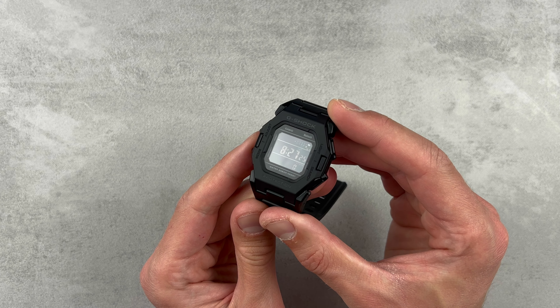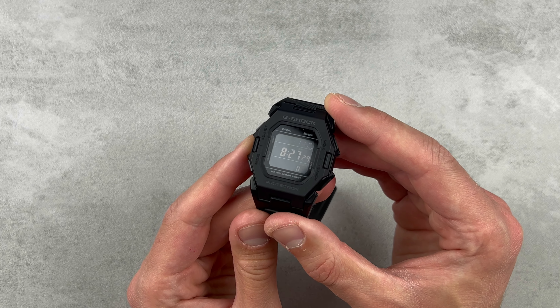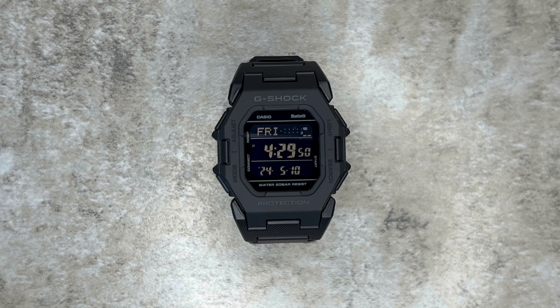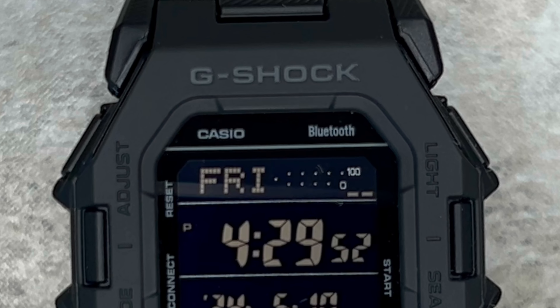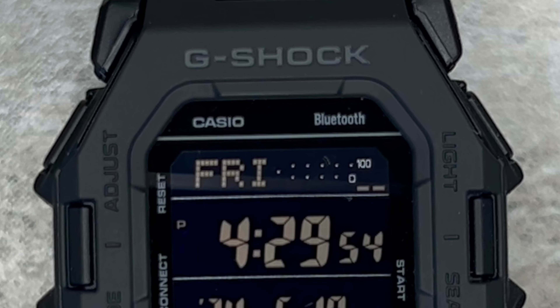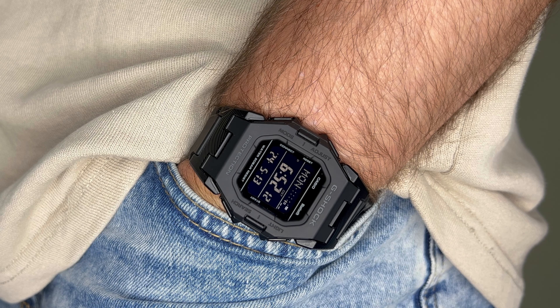Because these are oblongs — what a word by the way — this means we've got more on show here. As you can see, this screen is split into three. By default, in the center you've got the time, the date is displayed in the bottom section, while at the top we have the day of the week on the left and something entirely new on the right — a step counter, which is what this watch is all about.